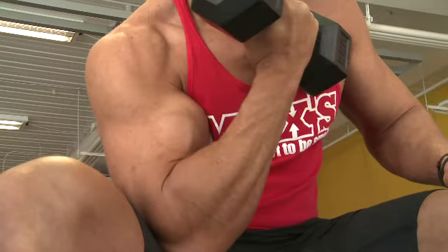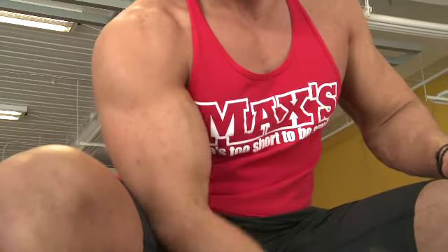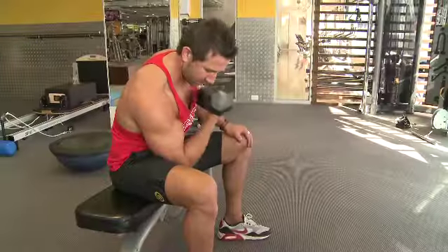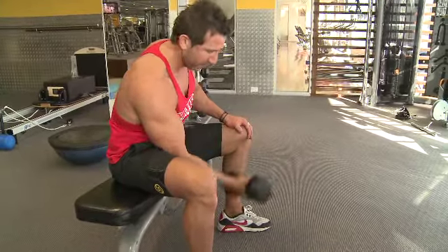A fantastic indicator that you're doing a concentration curl correctly is you're going to feel a nice deep burn within that bicep. If you're not feeling that burn on the way up and on the way down, you're obviously doing it incorrectly, so reassess your form — you'll really know you're doing it right when you feel that burn through the bicep.